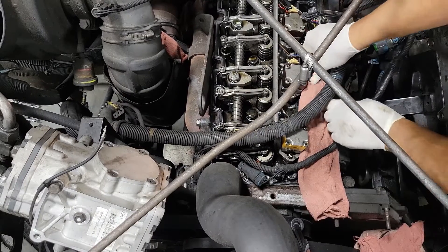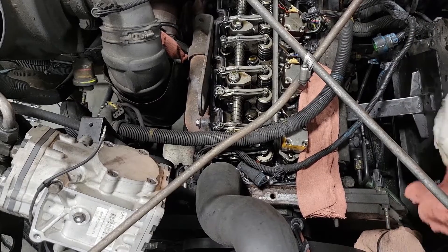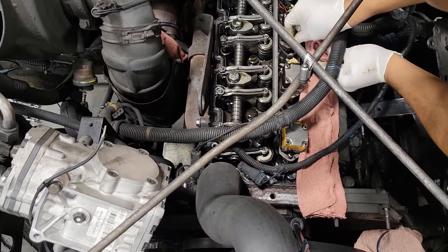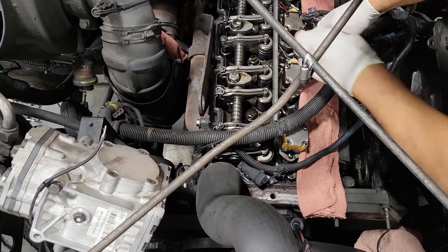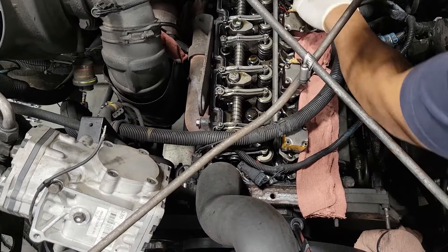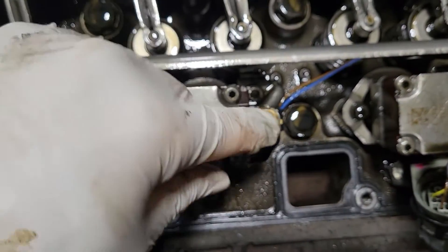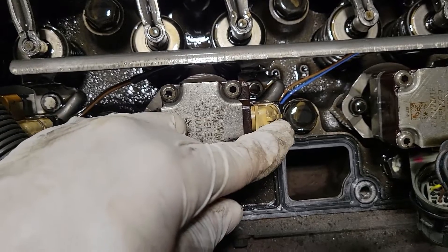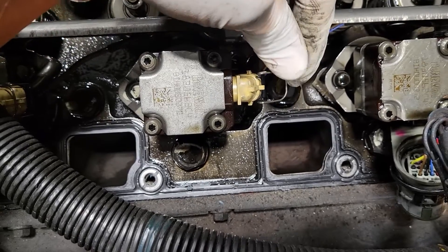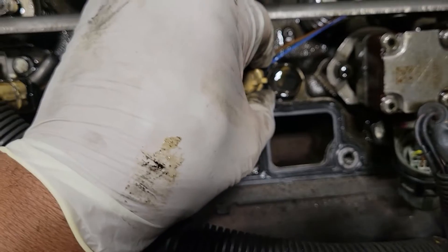Any kind of trash or anything can fall in here, so we're just going to put some rags up against here for some insurance. The last thing you want is to do all that hard work and have something happen because of a bolt or trash falling in. There's a ring here — a little clip — just going to pull back on it and slide the harness straight down.